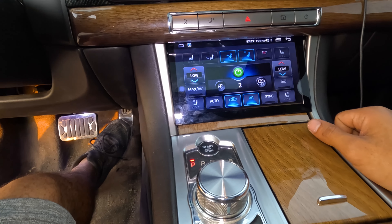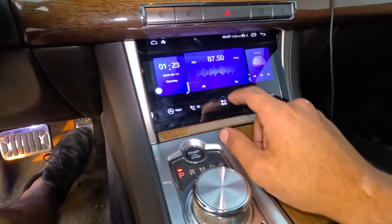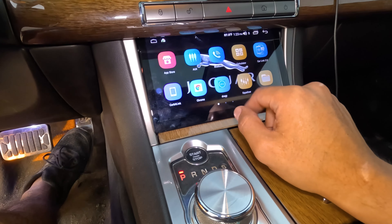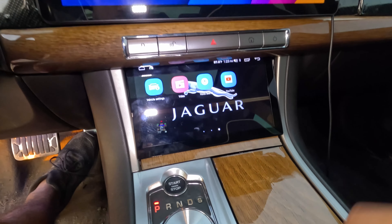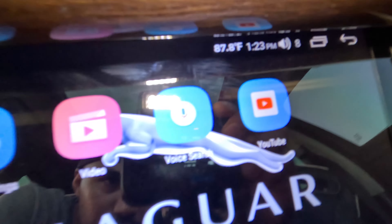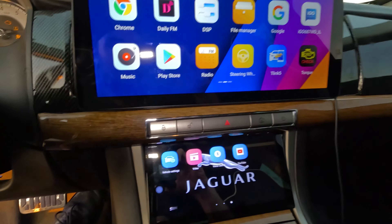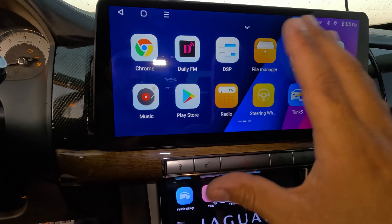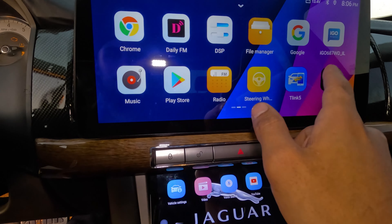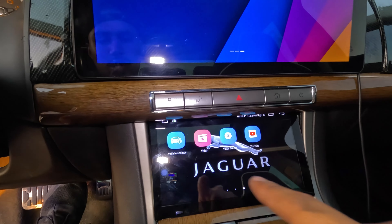It also has heated seats and all that, and it turns into an Android as well — very nice. It shows you the temperature right there, 87 degrees. This one is my radio right here, and it has GPS and all that, and a backup camera — they both work.